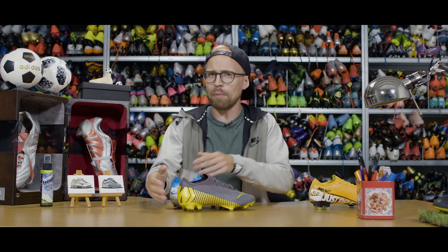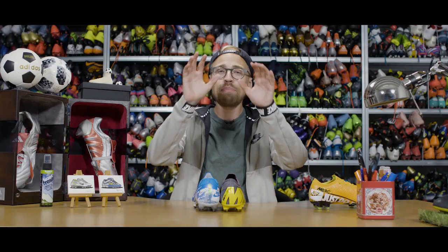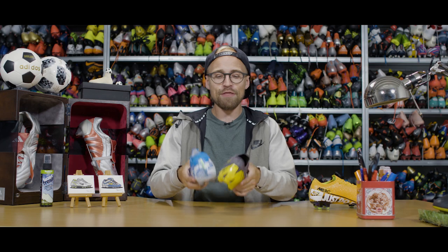I'll give you the answer later on if you haven't already made up your mind by that time. But first things first, let's talk about the fit.